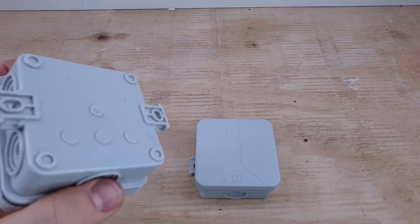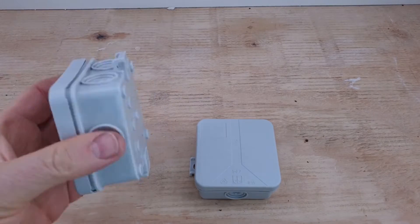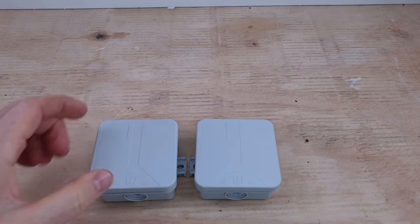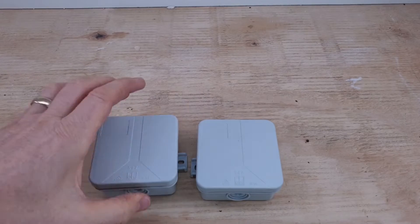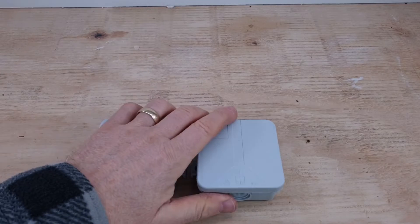Electrical boxes or enclosures — external ones — they're great for exterior lighting and security lighting. You bring your cable in, your main feed, and you can connect your fitting to it and it keeps it dry. But it doesn't always work like that.